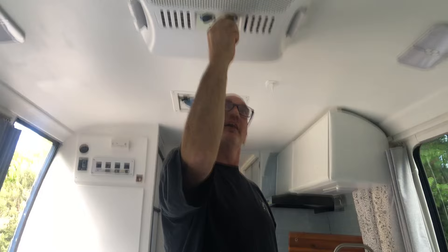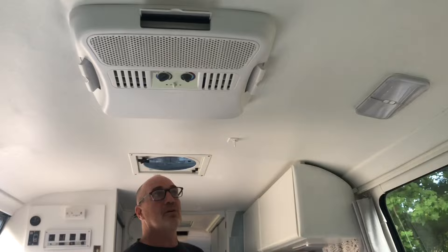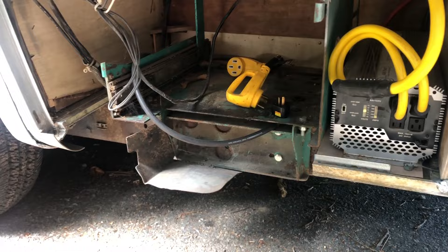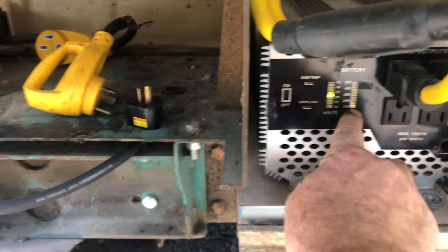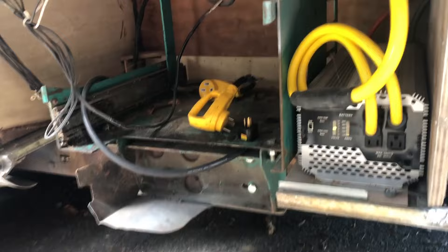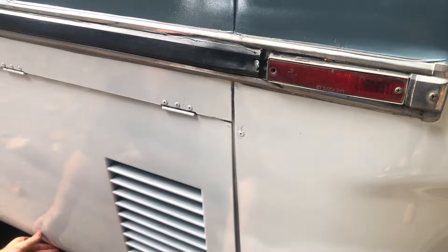Our air conditioning is running off our 230 amp hour battery and our solar panels. Now let's go back and look at the thing and see how many amps it's drawing. We're pulsating at about 120 amps. At 230 amp hours, that should run for about two hours at 120 amps. We're going to monitor our battery.